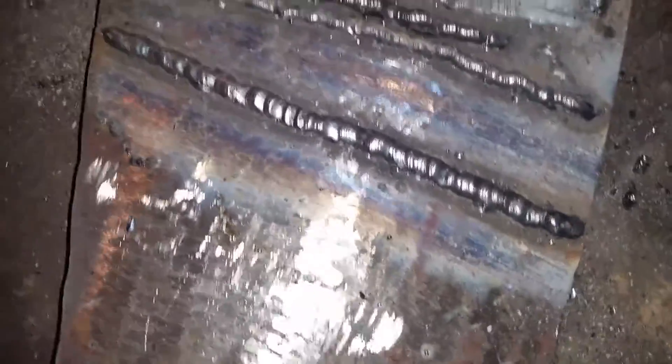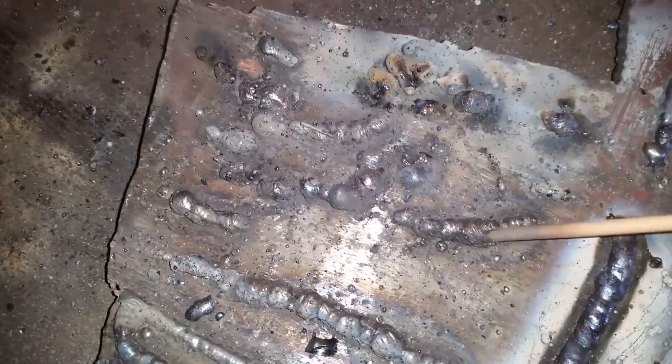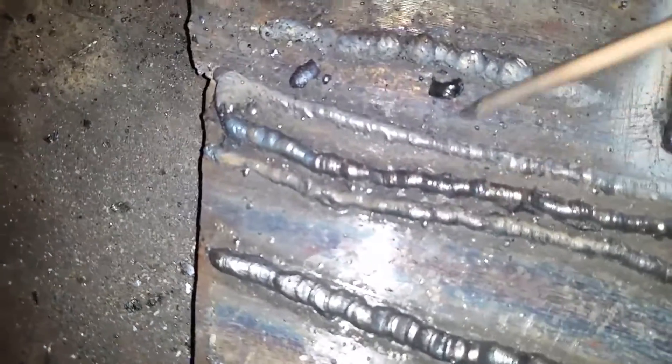I'm having a problem with 6011 3/32" rods. I'm running on a half-inch plate just to run a pad of beads, practicing keeping an arc going. All of these here are 6011 3/32" on 70 to 80 amps.